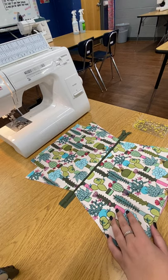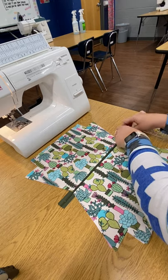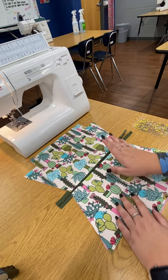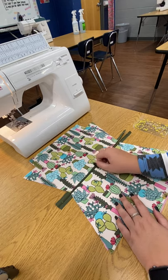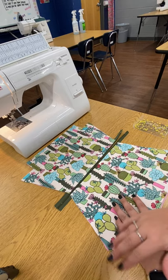In this video we are going to be completing steps eight, nine, and ten. Step number eight states: open up the zipper halfway. So before we can move on to our next step, we want to open up our zipper until it is halfway open. If you forget to open up your zipper you're going to be very sad because you're going to have to take out quite a bit of stitches.